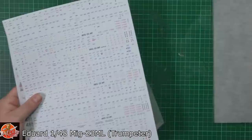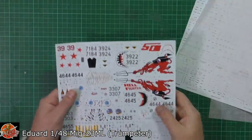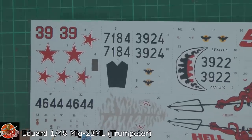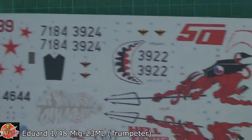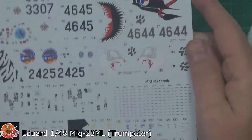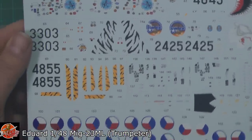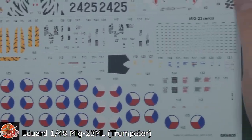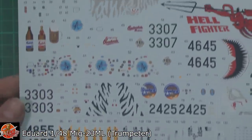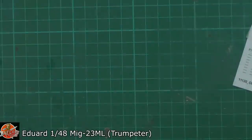Okay, let's have a quick look at the decals. The decals themselves - some really nice ones down on there, good solid ones. They are done by Cartograph, so you know they're going to be absolutely fantastic. Got the serial data down in there and all of these gorgeous markings. It's really nice that we've got multiple scheme markings down in there, so you could do multiple versions of this particular kit, which is very nice indeed.